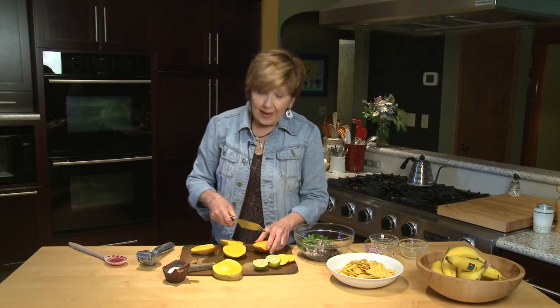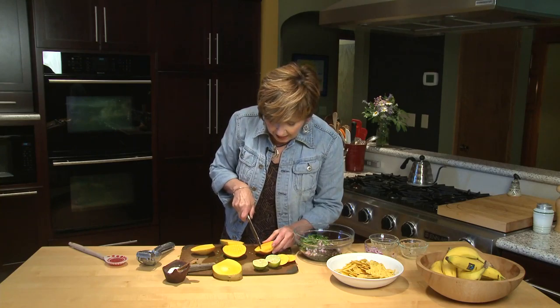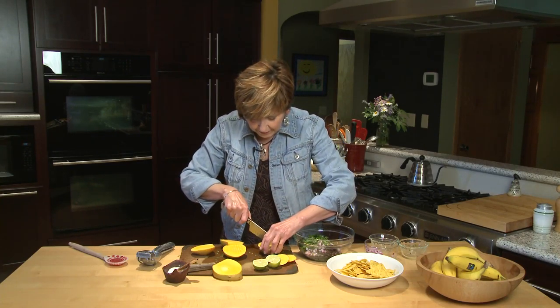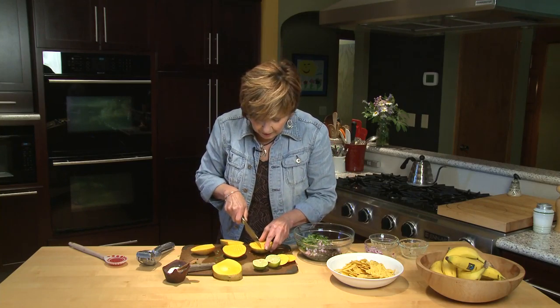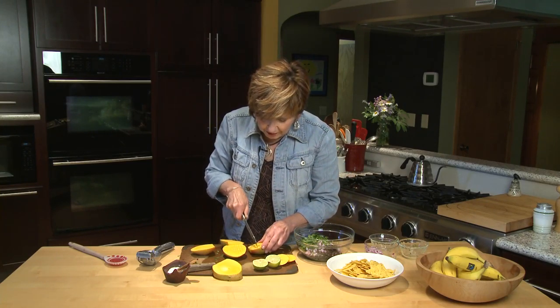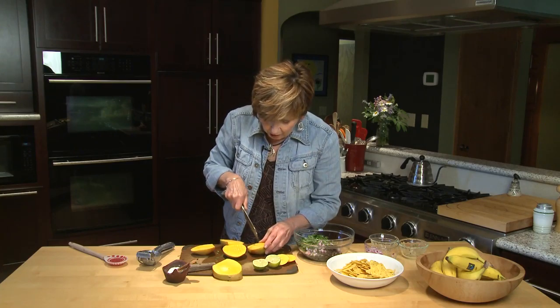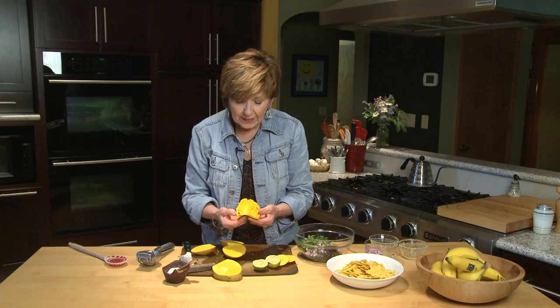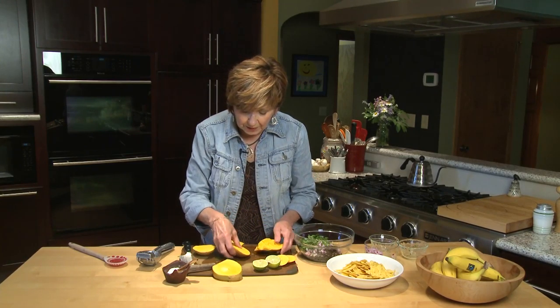To get the mango out of the skin, the easiest way I've found is to take your knife and just make slits through the mango but not through the skin. Keep going along and then go in the other direction so you've got nice little bits of mango. Then you can just turn it inside out and slice off all these little cubes of mango.